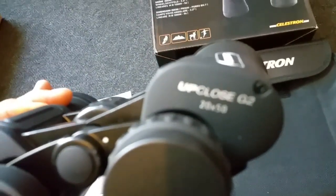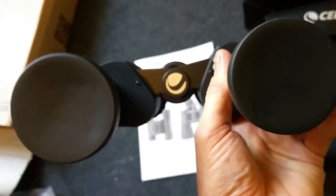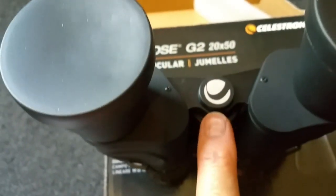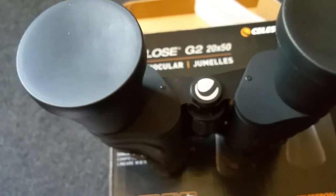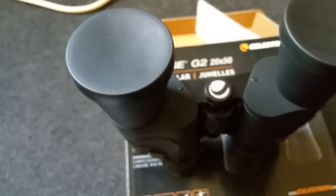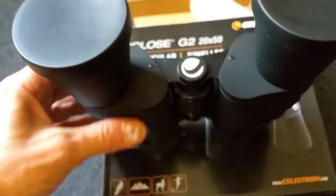These binoculars have a 3.2 degree field of view and multi-coated optics. The name 'Up Close G2 20x50 Celestron' is on there. They can also be fixed to a tripod by undoing a cap on the base. I haven't got a tripod for them right now, but if I need one I'll get one.